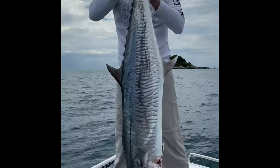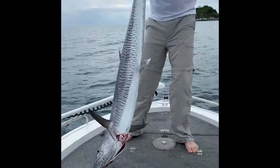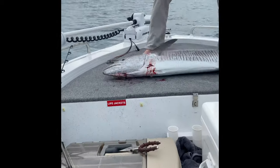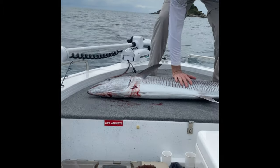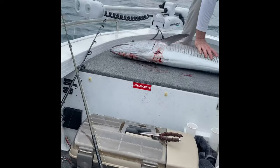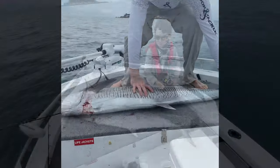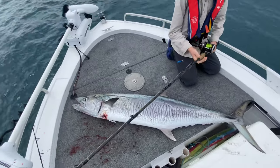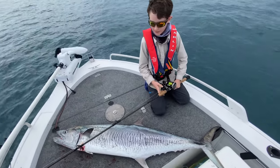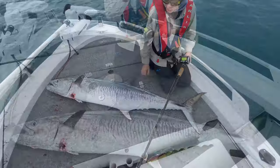Hold it up, hold it up, get it all in! Let's get home and have some dinner — that is a huge fish, Jesus! That's the first fish I've ever caught and the biggest fish I've ever caught. He'll be at least 15 kilos, maybe more — we'll weigh him.